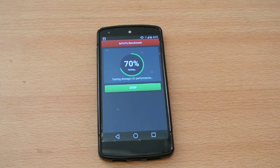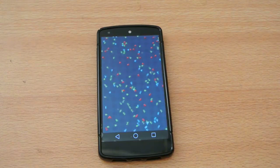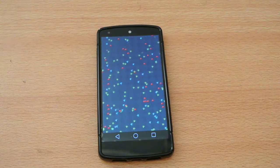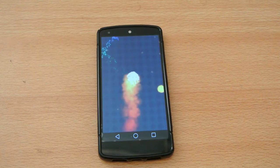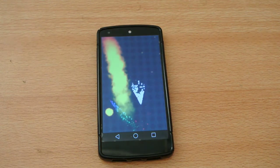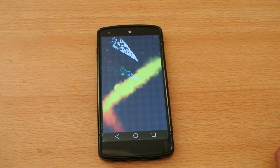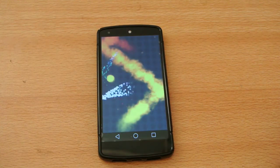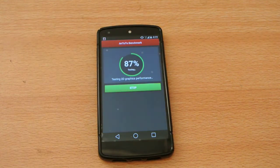So we're almost there. Most of the apps are not working well on the Android L beta, but they will be working very soon when the stable build is released.